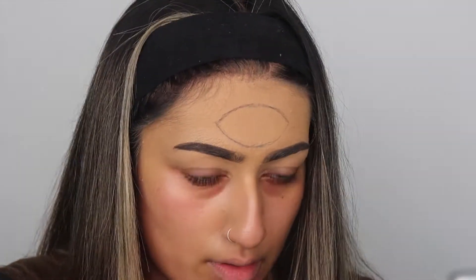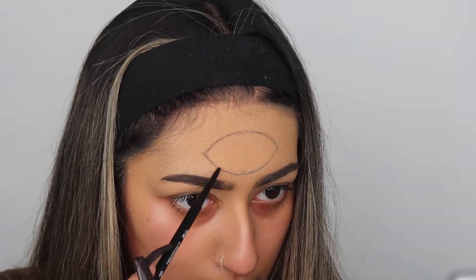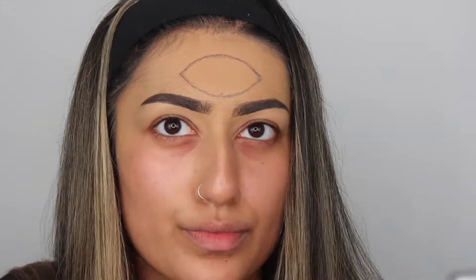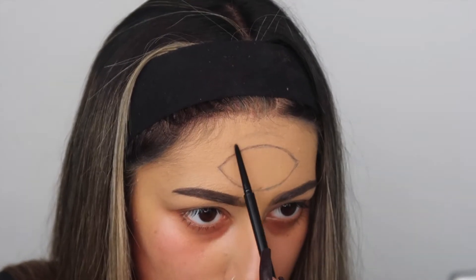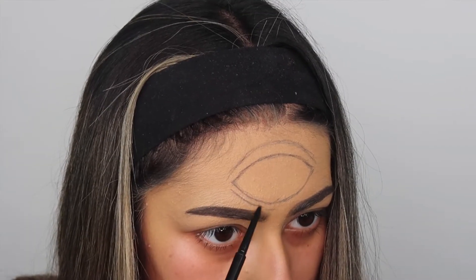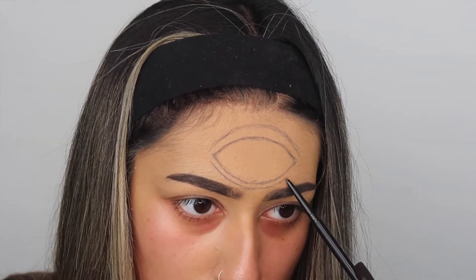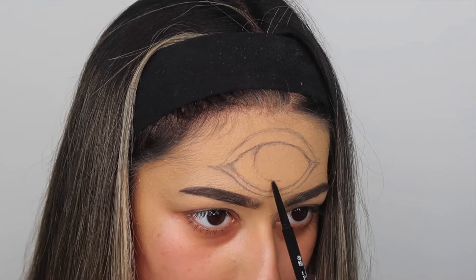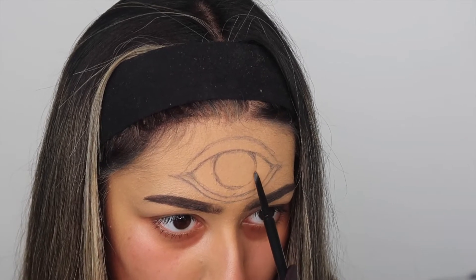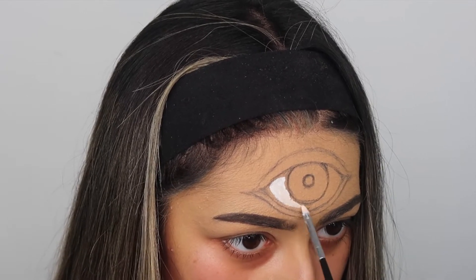I used the eyebrow pencil to just draw out the general outline of the eye. The most important thing is getting the proportions right at the start, so this is the bit where you want to take the most time and effort and really focus on the precision. It doesn't need to be too perfect - the good thing with stenciling it out is nothing is final, so you can always go back and edit things later. Make sure that you use a reference picture or keep referring to your own eyes, because doing it from memory will often lead you astray.